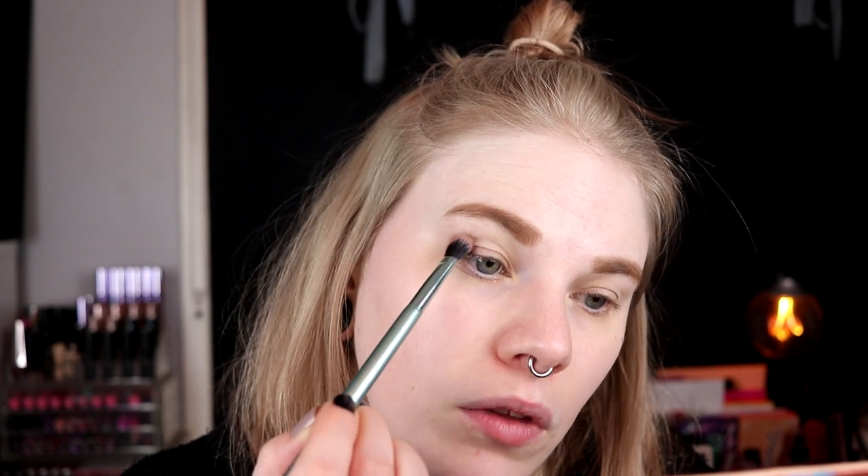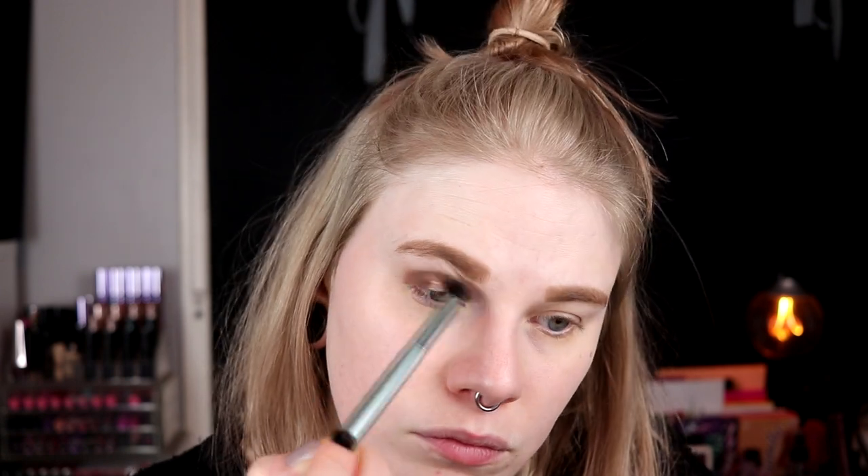I'll actually start with this dark brown and take it on my outer corner and then up in my crease as well. I take one of my Kaleidos brushes and I take this — I feel like this is a matte one — and I take it just kind of out here, and then try to take it in my crease as well. I'm not used to the stiffer brushes in my crease, so if it doesn't look super good right now I don't think it's the brush or the shadow's fault — I think it's just my fault.